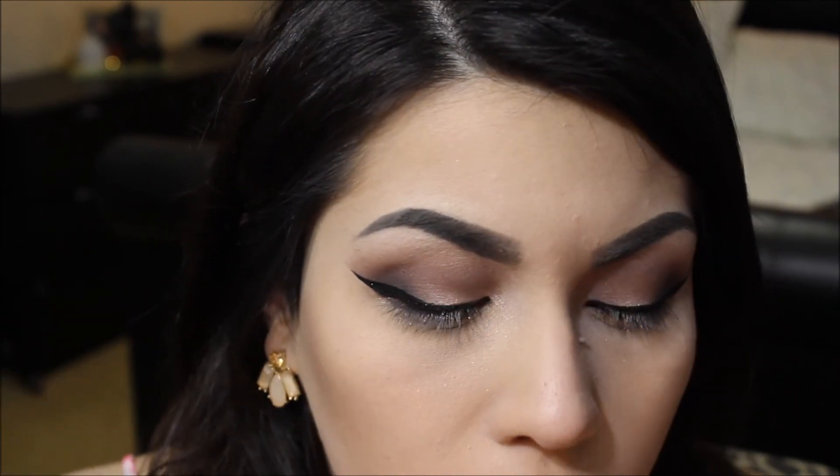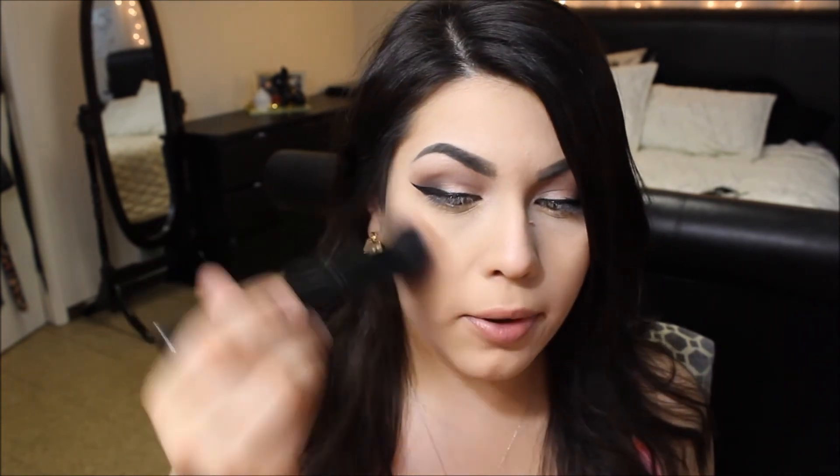While I'm waiting for my eyeliner to dry, I'm applying my blush — I'm using the ELF Baked Blush in Peachy Cheeky and applying that above my bronzer. On my lips I'm going to be using the Milani Matte Lipstick in Matte Blissful.